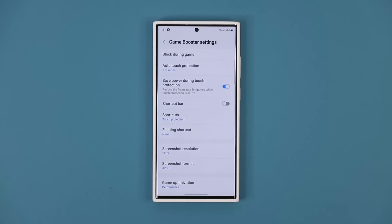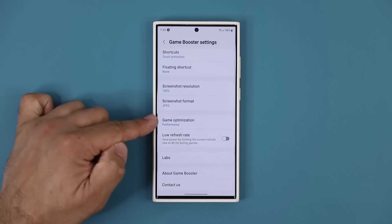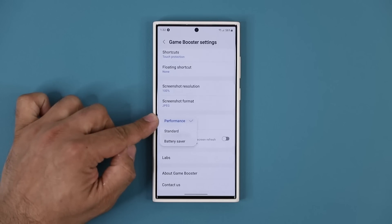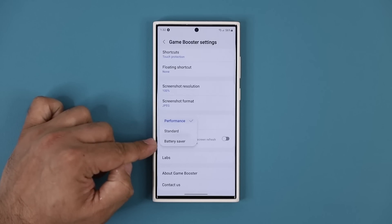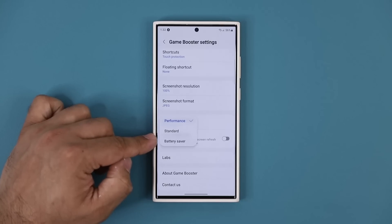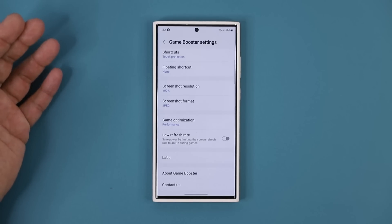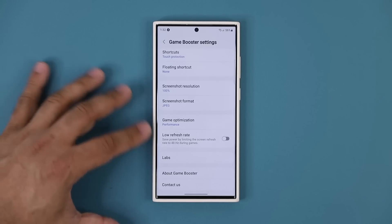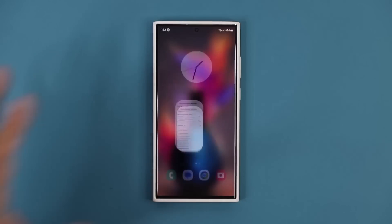In Game Booster, scroll down and go to Game Optimization, then choose Performance. You have Battery Saver and Standard options, but those will reduce game performance. I always keep this at maximum performance because when you're gaming you want maximum quality. Also, do not enable the option that lowers the refresh rate to 48Hz — that will make the game look choppy if you're used to higher refresh rates.